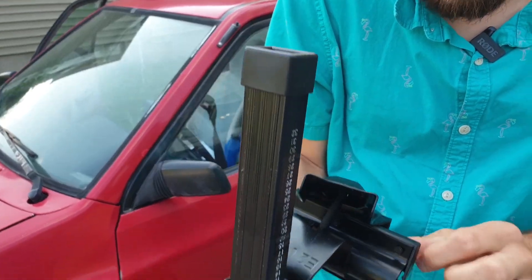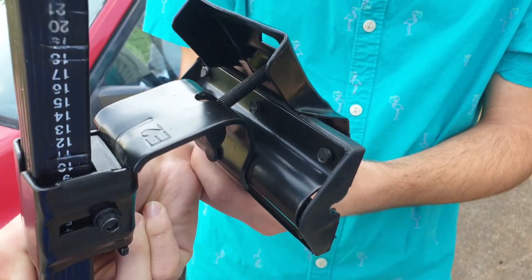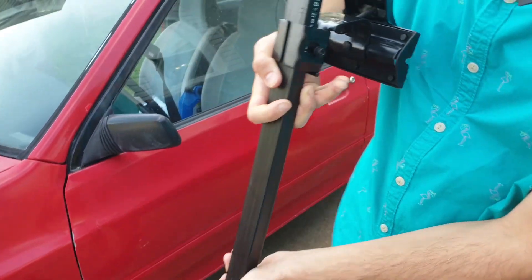Out of the box, go ahead and make sure that the rubber pads are fully in these little holes — there are little nubes that stick through. Sometimes out of the box they're kind of popped out, so just make sure they're all popped back in. Super simple.